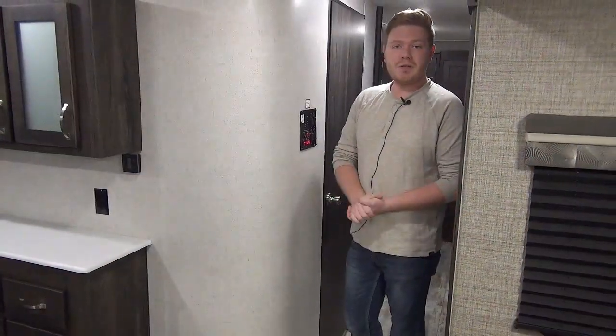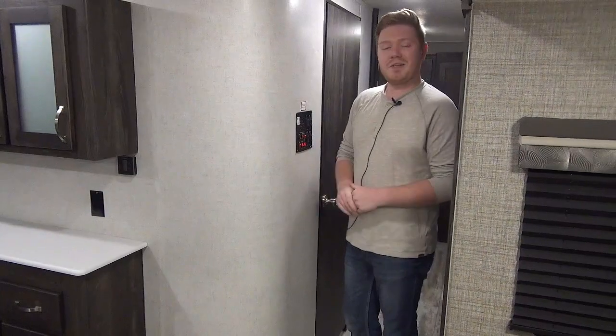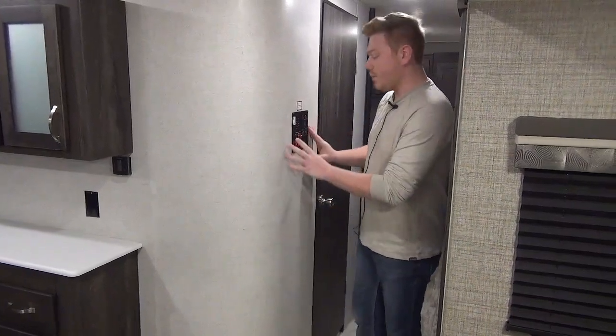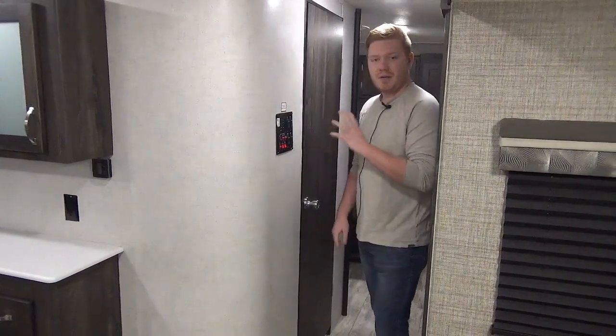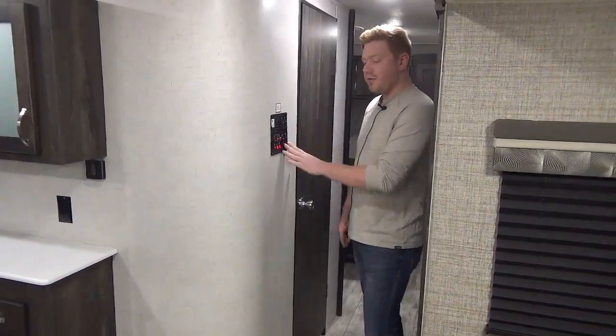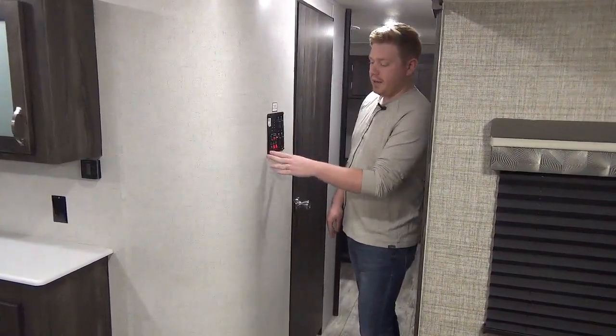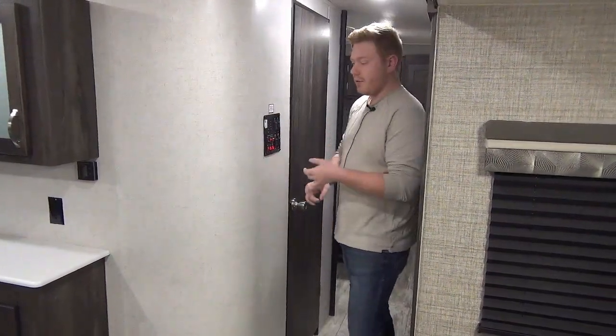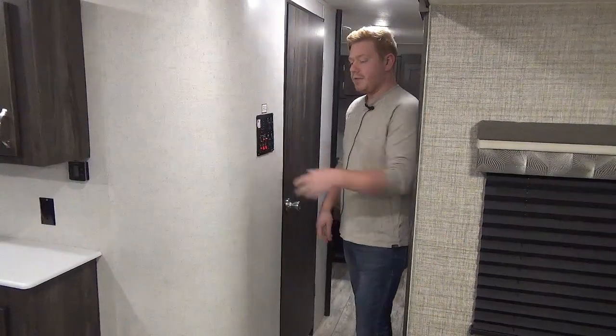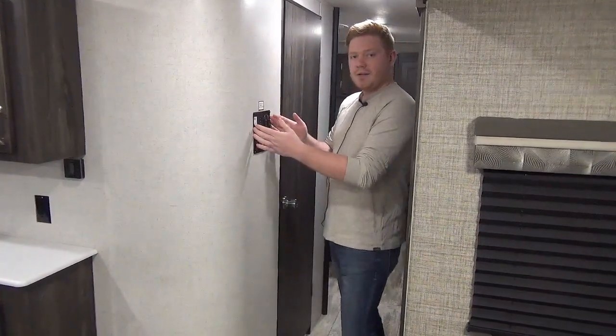We've just entered the 312 BHS, and there's already something to talk about — our control panel. This is where we're going to control a large majority of everything in the coach: all of our slide-outs, both awnings, our water pump, our water heater whether it's on electric or gas, and all of our tank levels. This is kind of the heart and soul of everything.